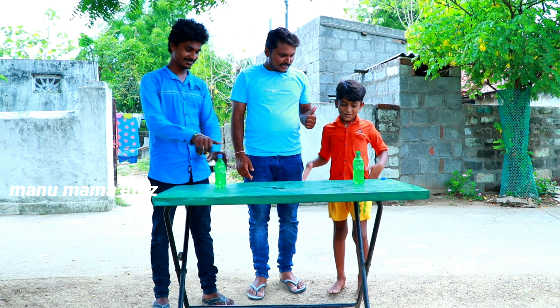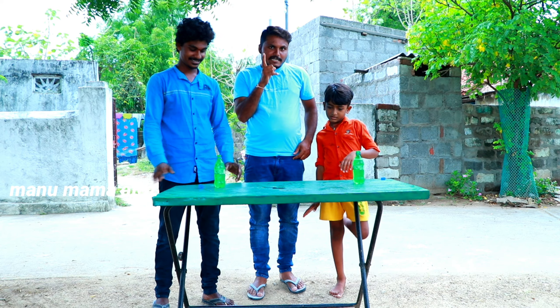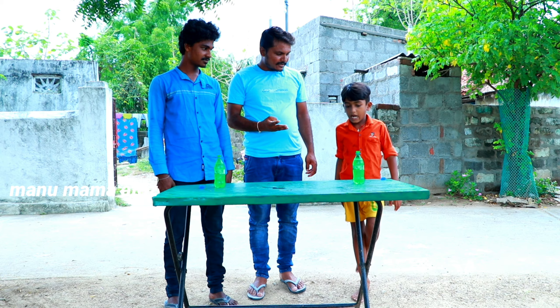Ok, Manu? I am opening it. We will also have a gift. You can see the last one too. Okay? Done? Yes. Cut it? Yes.